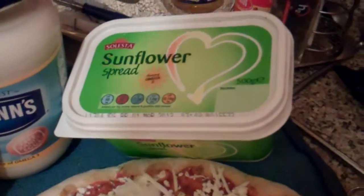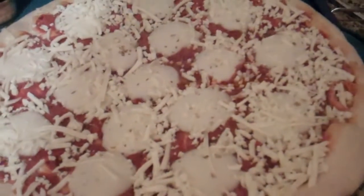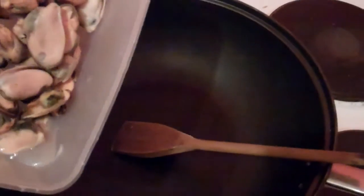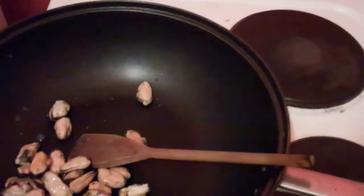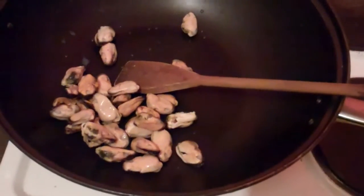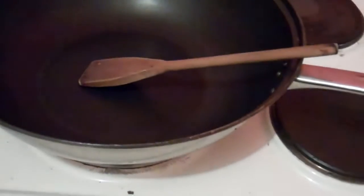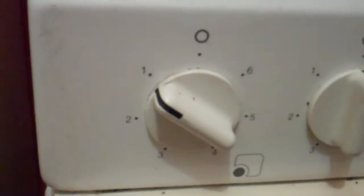some sunflower spread or oil and a margarita pizza. Put in your mussels and let them heat up. Pre-heat your oven, put your wok on top and set to high. Next add the garlic, then add a knob of sunflower spread and heat up on the hob, stirring.